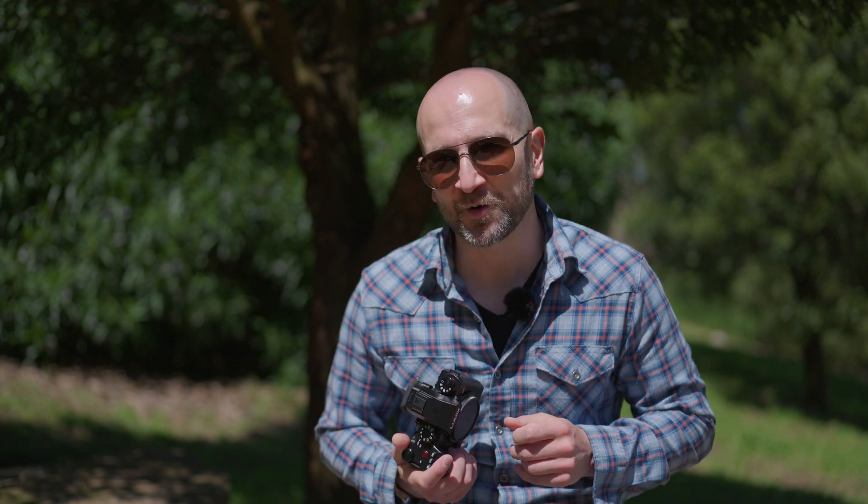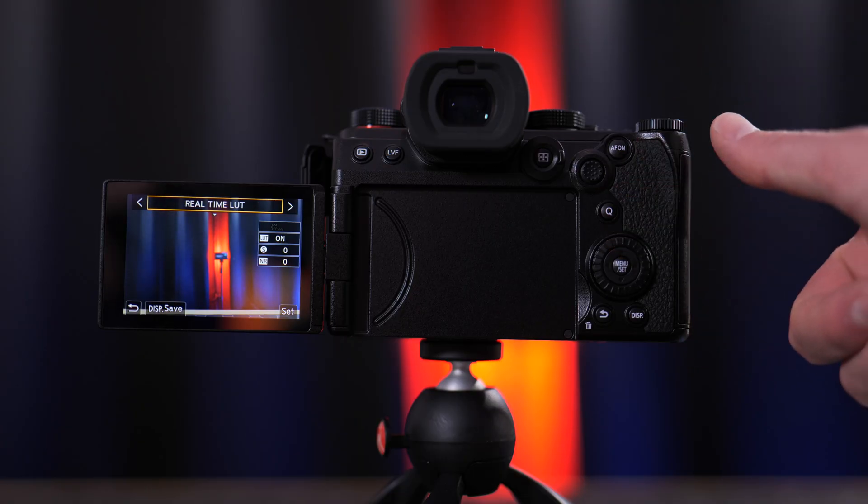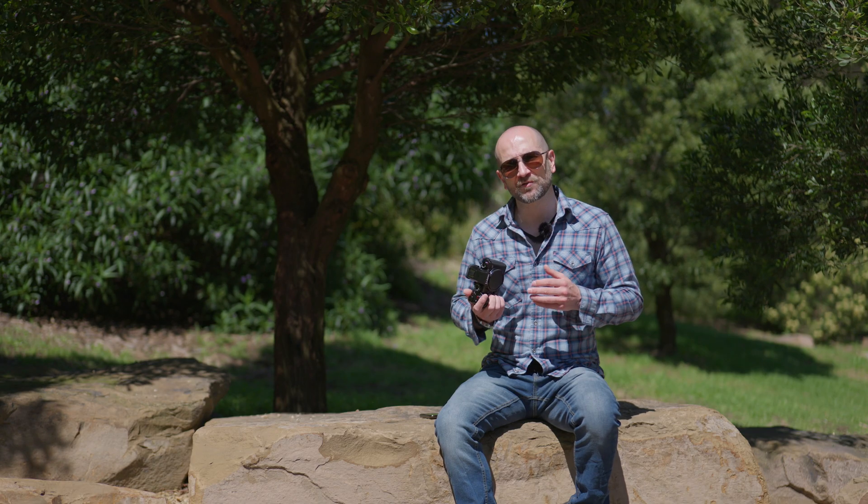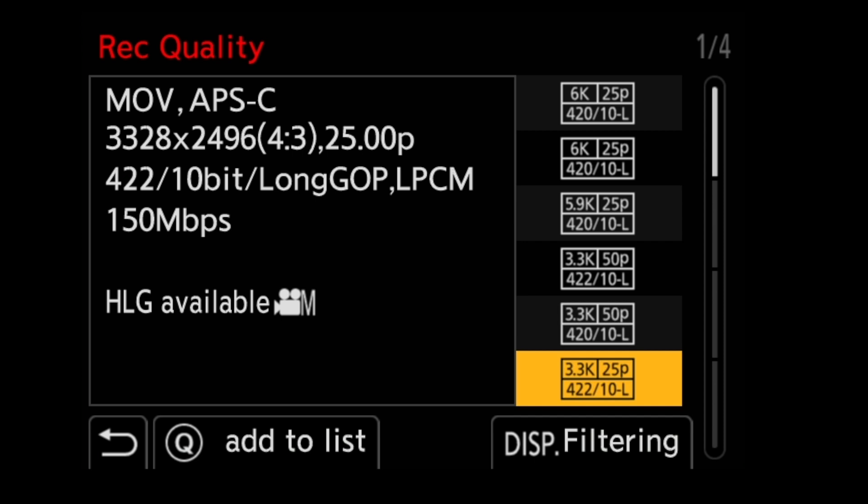If you love to shoot V-Log and grade your footage in post, there's now a quick way to bake in a LUT in real time thanks to the new LUT loader options. If you're a filmmaker or content creator, you can also shoot in UHD and Cinema 4K, also known as DCI 4K, giving us that cinema 17-by-9 aspect ratio.